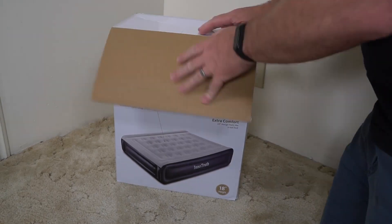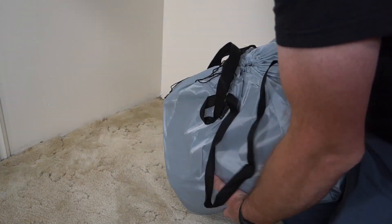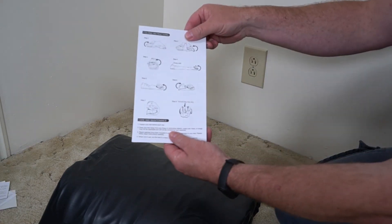Here is the box that the mattress comes in. It's pretty compact when it's all rolled up. It does come with some patches and basic instructions.